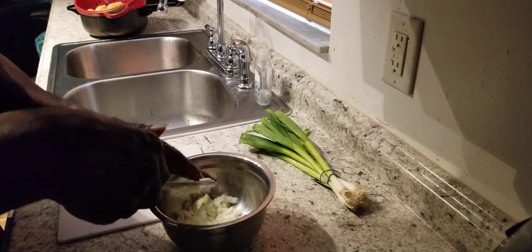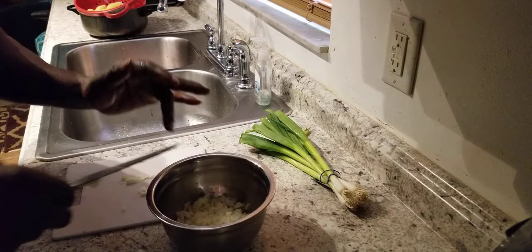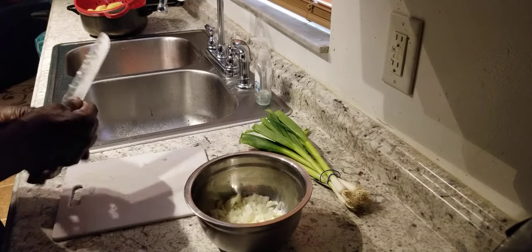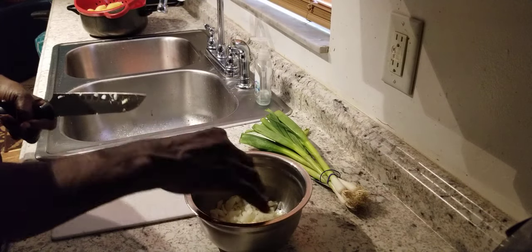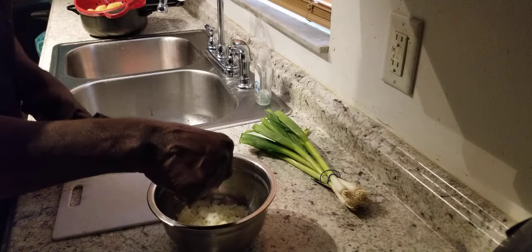So this is what y'all do — cut up an onion, put the onion in the freezer for about 15 minutes. I say that's a winner. I can't even smell the onion and I don't have no cold, so yeah, I think it worked. It works. I ain't started tearing up yet.